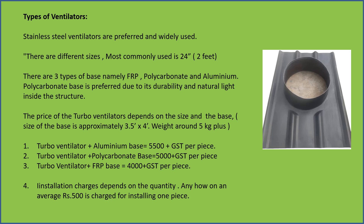The second option, turbo ventilator plus polycarbonate base, is around ₹5,000 plus GST per piece.